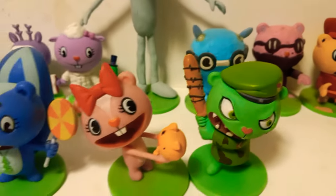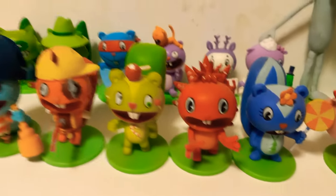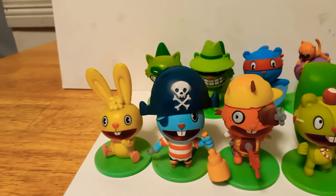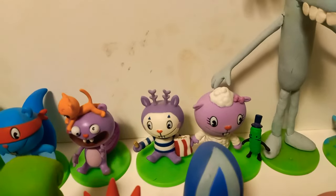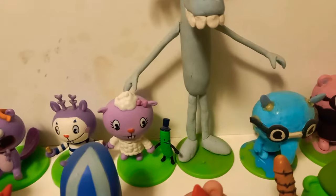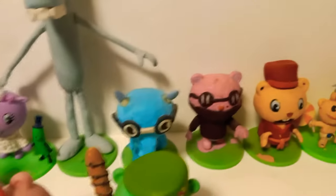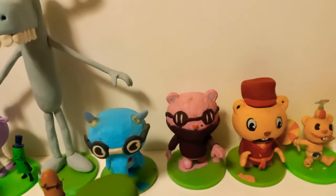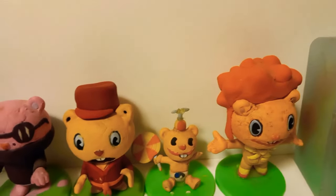We have Flippy, Giggles, Petunia, Flaky, Nutty, Handy, Russell, Cuddles, Shifty and Lifty, Splendid, Toothy, Mind, Lammy and Mr. Pickles, Lumpy, Snuffles, The Mole, Poppin' Cub, Disco Bear.